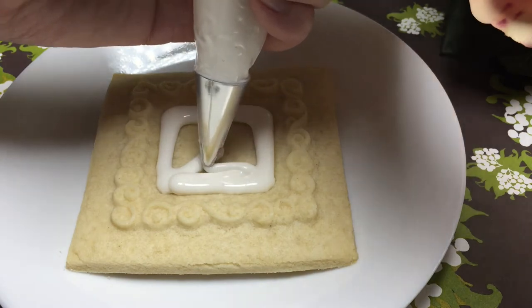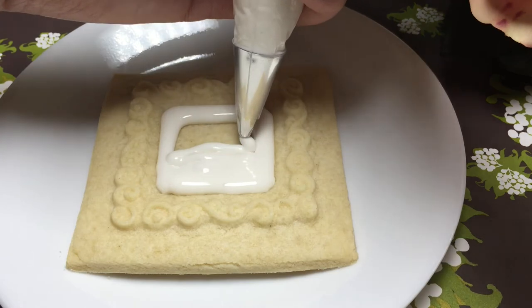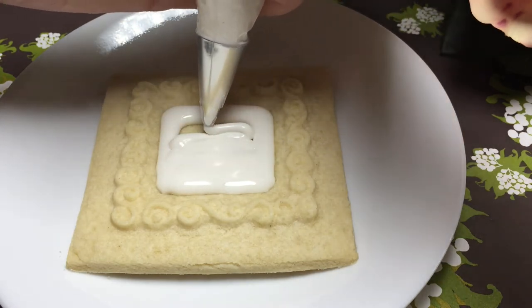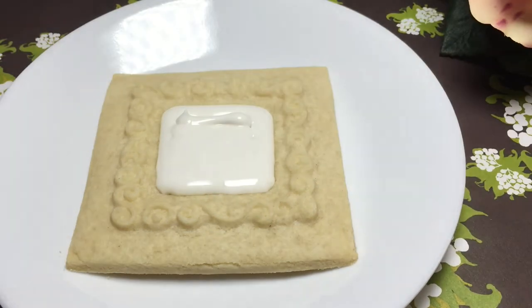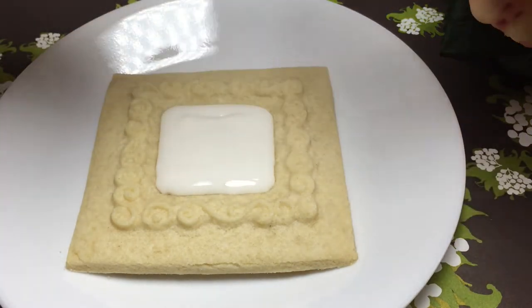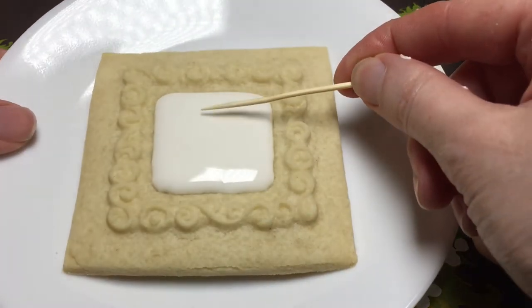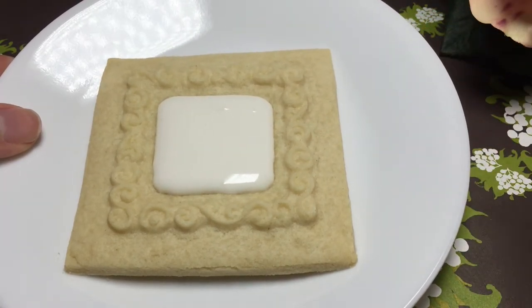Go back and forth and fill in the center. Don't worry too much about it not looking great, because that 10 to 15 second flow rate is going to smooth it all out. If there's a little bit of a hole, take a toothpick and gently maneuver some of that icing into the area. You can also work on the corners gently this way as well.